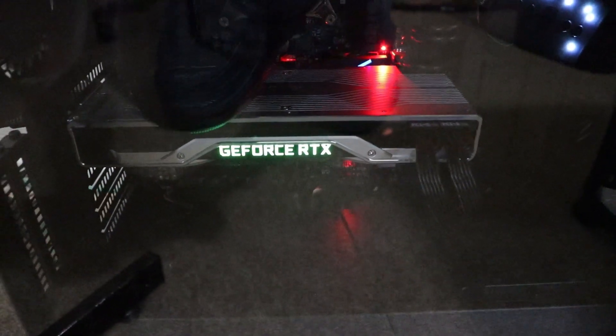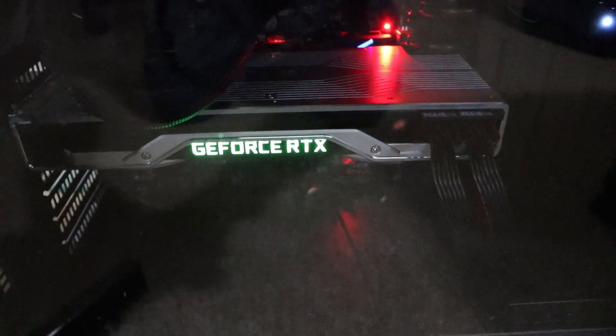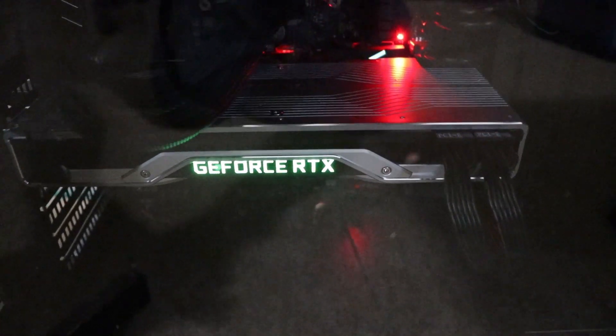Hey, so what is going on everyone? Got a follow-up video here to share with all of you my experience so far with the GeForce RTX 2080 Ti Founders Edition graphics card.